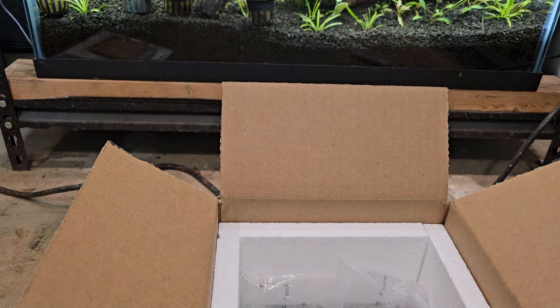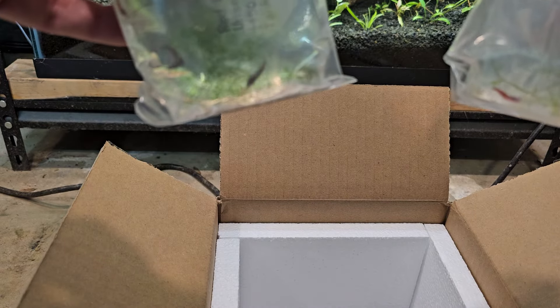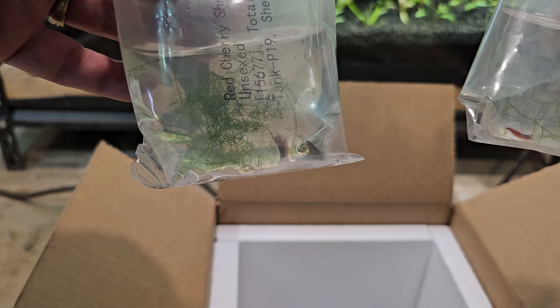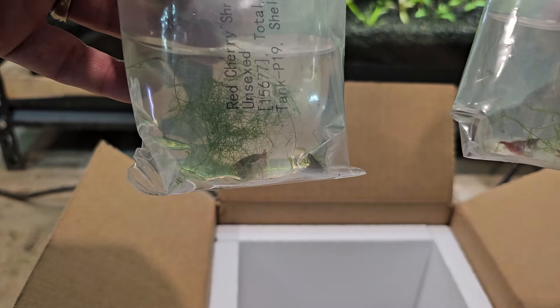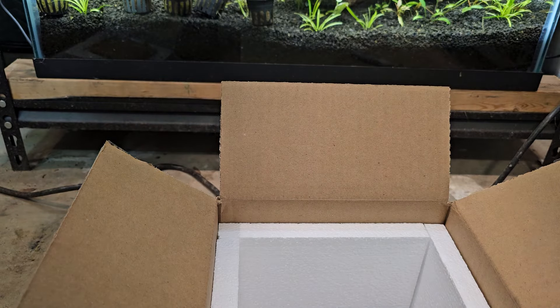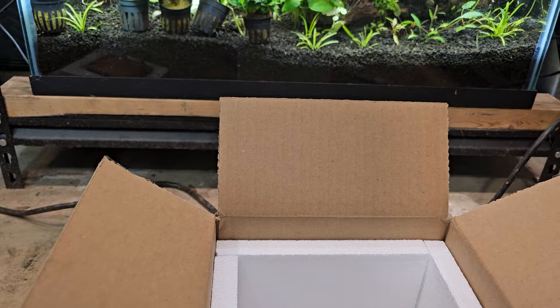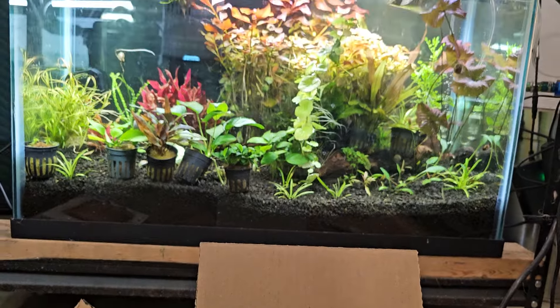I do like how they pack them all separately for Dan's Fish. And then we should have some cherry shrimp — cherry shrimp with free moss. They're gonna go in this tank; no fish are in this tank yet, so it's going to be a cherry shrimp repository.